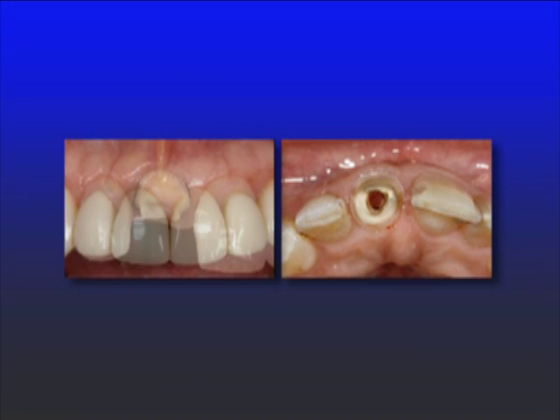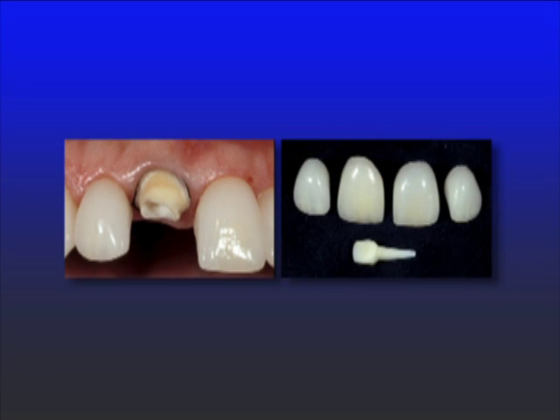In this particular instance, the veneers were fairly straightforward, and the post I chose is actually a pressed ceramic post. It has a zirconium oxide center in it for strength, with ceramic pressed to it — and we'll talk about all of these things throughout the presentation.